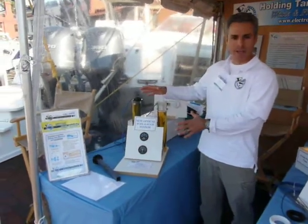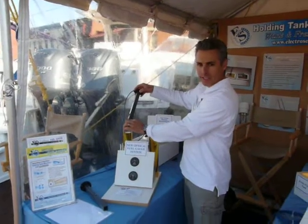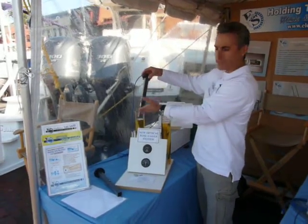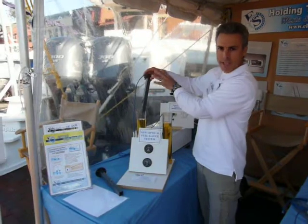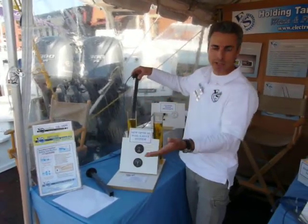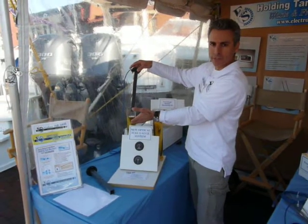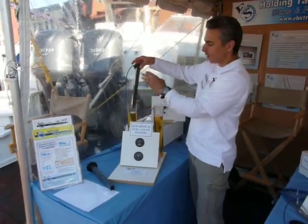Let me explain how this works. We call it optical because it uses LEDs and phototransistors lined up across from each other at 20% intervals down the sender. The sender is a PVC tube, and we custom make each one of these senders for your tank. You tell us how deep your tank is, what shape it is, and we can figure out exactly how long the sender needs to be and where these LEDs need to be along the tube.